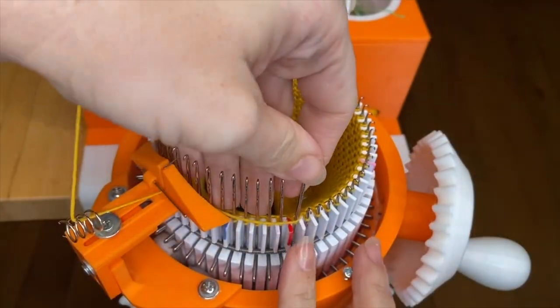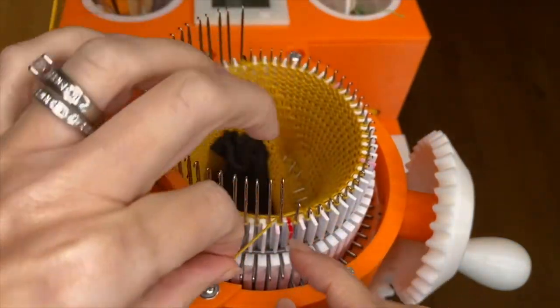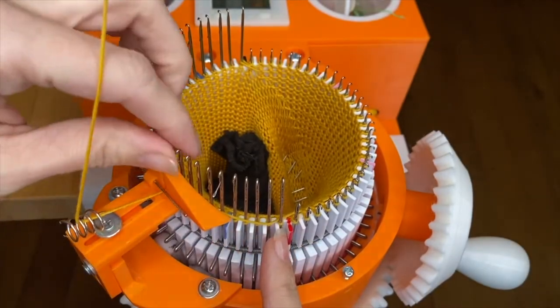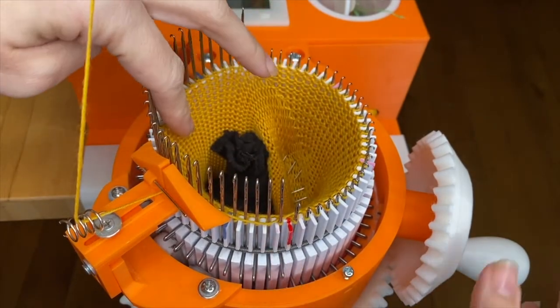I'm going to do the same on this side: push down the last one before the halfway mark, wrap behind that one and behind the first lifted needle just past the halfway mark. This time, very important — I'm only going to crank a short ways until the halfway mark is at nine o'clock.